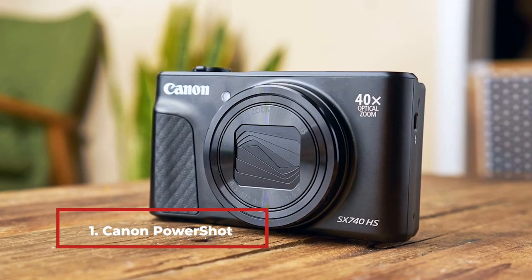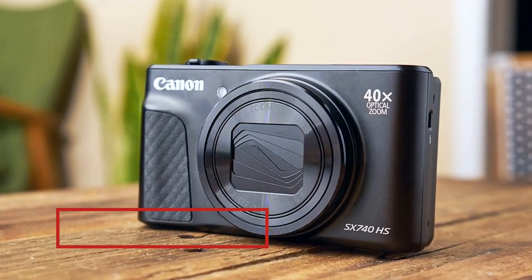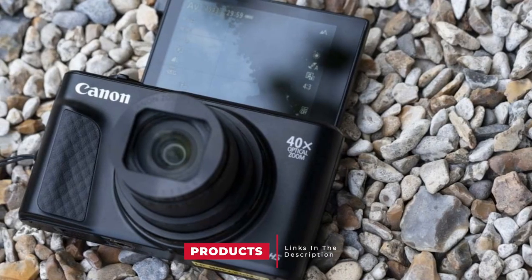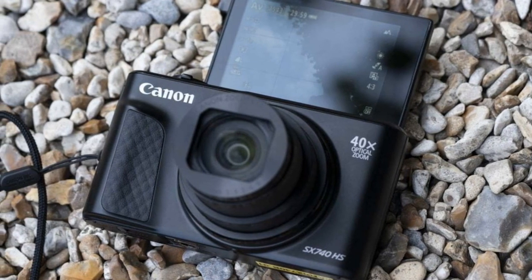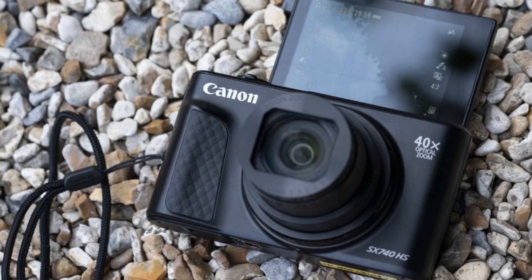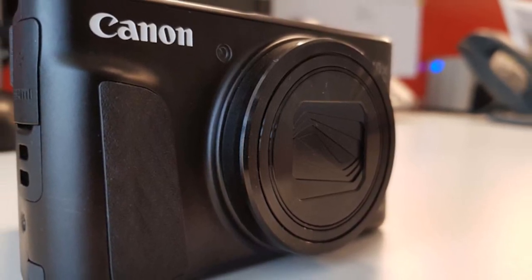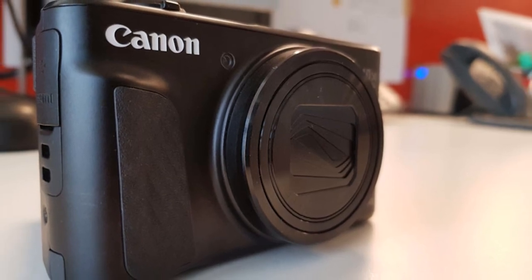At the first position of our list, we have the Canon PowerShot SX740HS. The PowerShot series is Canon's pioneering range of compact cameras. The size and weight of this camera make it perfect for traveling and for those who love the great outdoors. It can simply be stored away in your pocket, ready to pull out when the perfect photo opportunity presents itself. In terms of ease of use and convenience, the SX740HS is certainly one of the best Canon compact cameras with Wi-Fi.